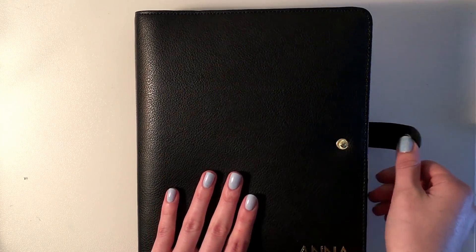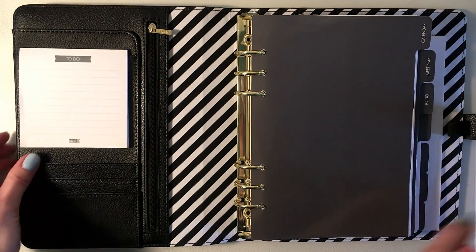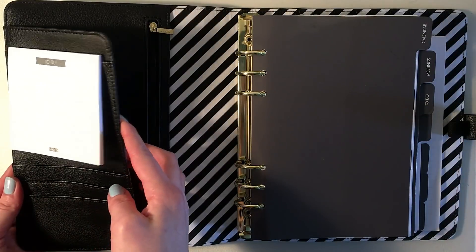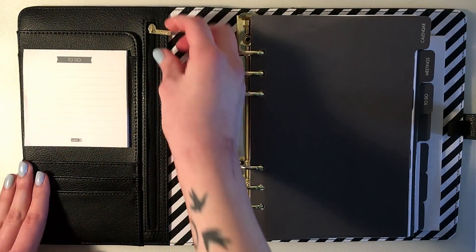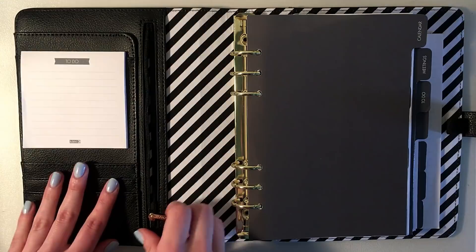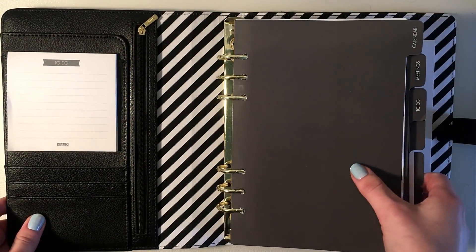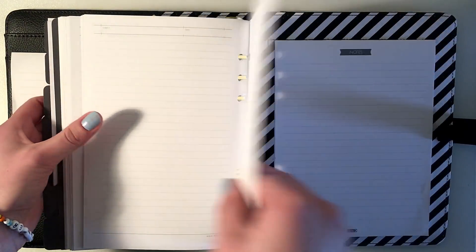Hey guys, it's Anne, welcome back to another video. Today I'm going to showcase my new planner, how I set it up, and more importantly I really want to walk through how come I switched from my Leuchtturm into my Kikki.K planner and the biggest differences in why I decided to change my style a little bit.